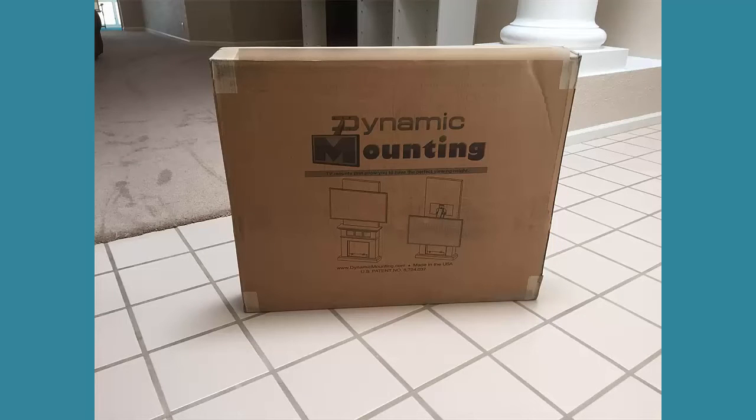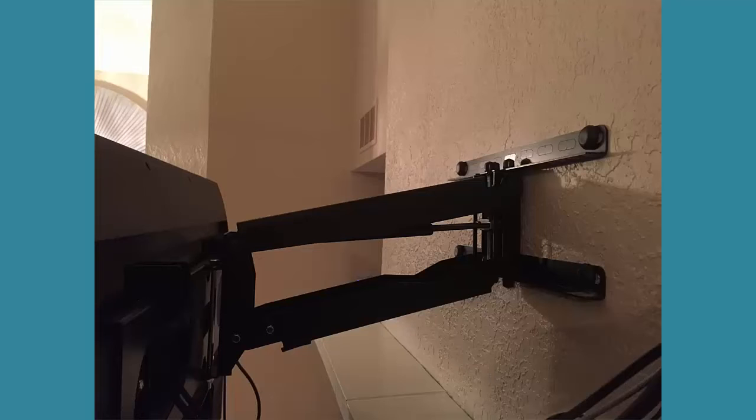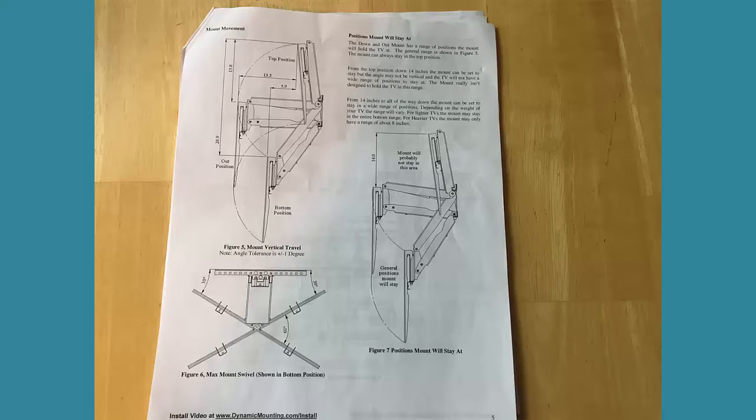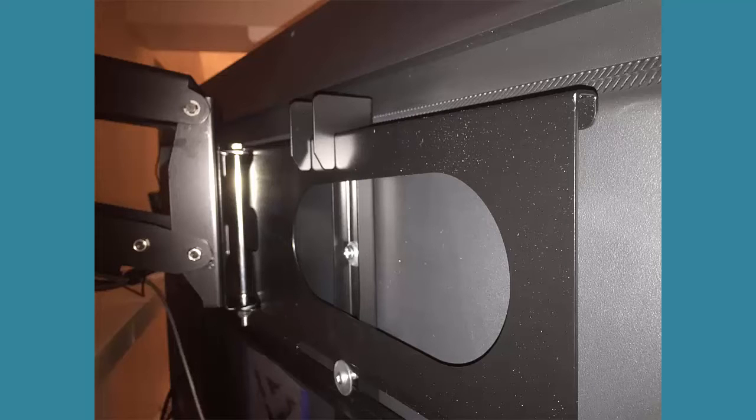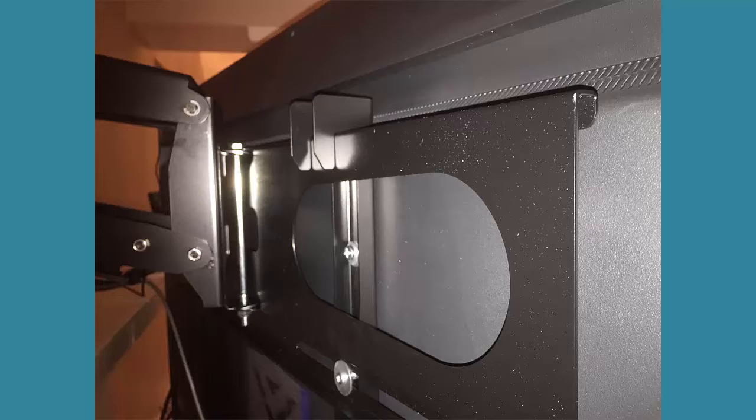The installation kit came with all the hardware required for my configuration, including the lag bolts, washers, spacers, and TV mounting screws. The mount went onto the wall in minutes thanks to the detailed engineering drawings that explained every detail related to the mounting height and adjustment options. We put the swing arm mount onto the wall, then attached the television mount bracket hooks. After that it was as simple as lifting the TV and placing the hooks onto the swing arm.